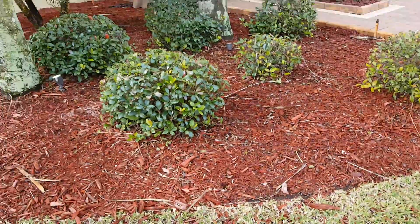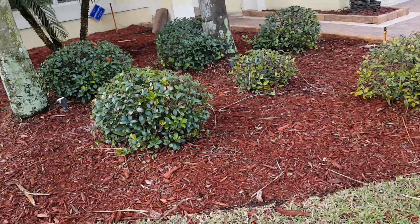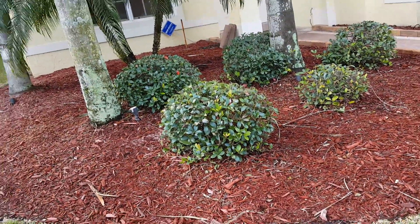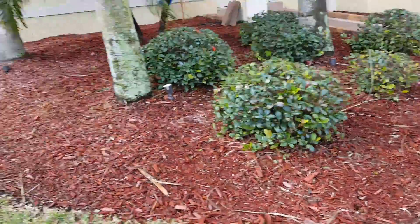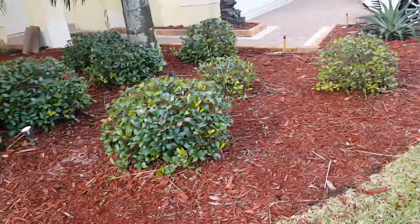We're gonna add maybe four or five more agaves, I'm gonna trim up that river leaner, and then we're gonna drop all that rock right in there. Wish me luck guys, it should come out nice — I'll see y'all later!